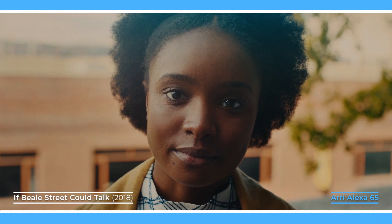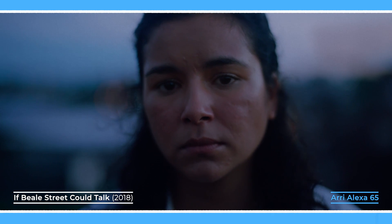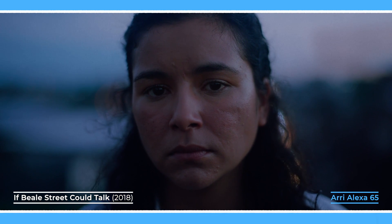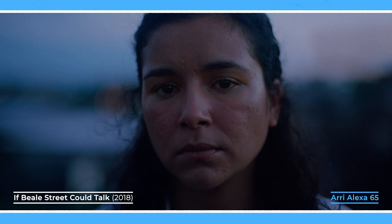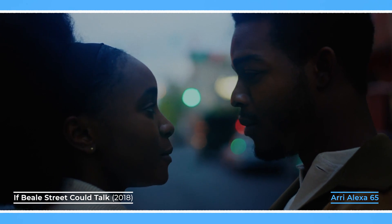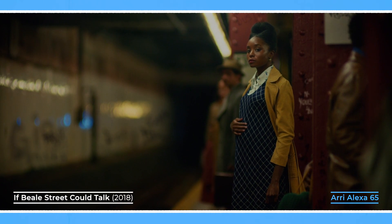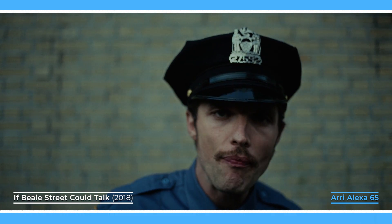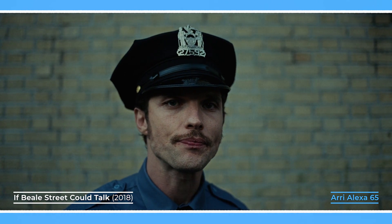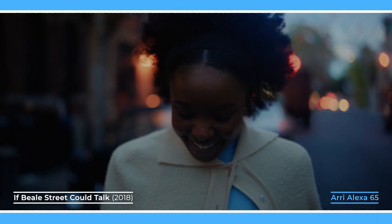One of the secondary effects from using longer focal lengths is that it will create a shallower depth of field. This means that the area that's in focus will be much narrower on a telephoto lens, which means the background will be softer with more bokeh. This is why movies shot on cameras with large format sensors bigger than Super 35, like the Alexa 65, which cinematographers pair with longer focal length lenses, will have a much shallower depth of field with soft out-of-focus backgrounds.